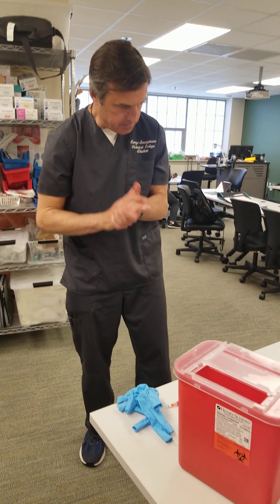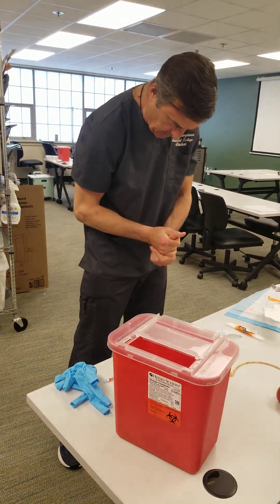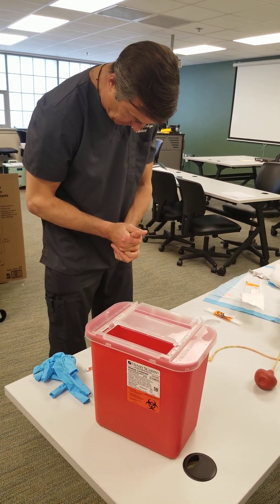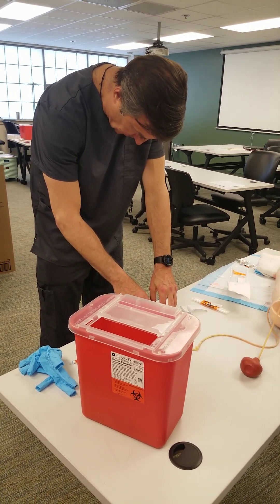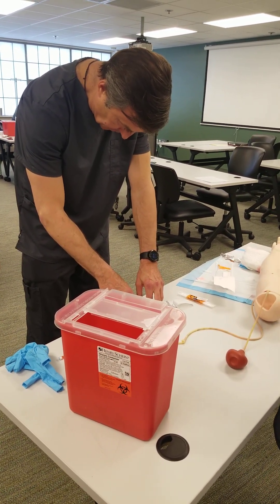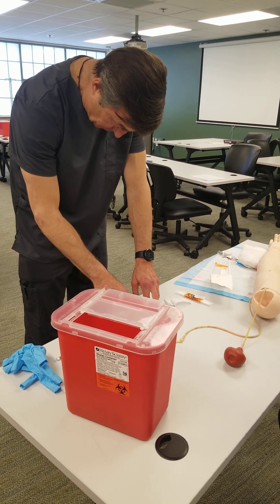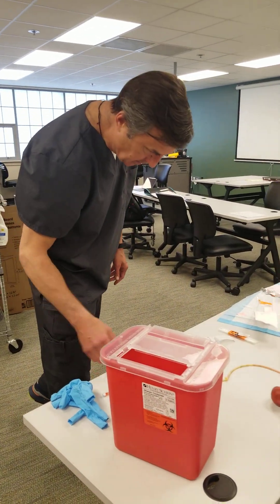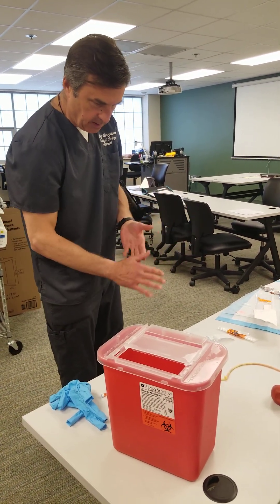The results come back: pH 7.42, pCO2 49, PaO2 81, HCO3 31. The pH is normal but on the alkalotic side trending upward, and HCO3 is high — so we know it's metabolic alkalosis. The CO2 is also high, indicating respiratory compensation. So this is fully compensated metabolic alkalosis. PaO2 of 81 means he's normal but just on the verge of mild hypoxemia.